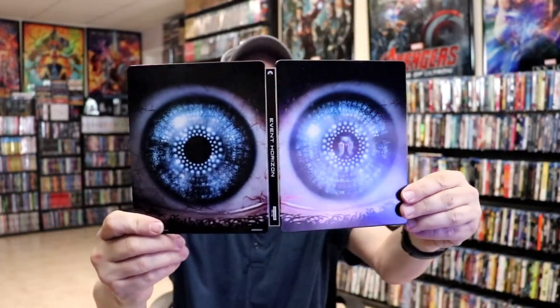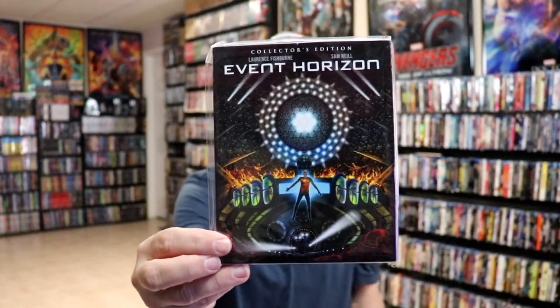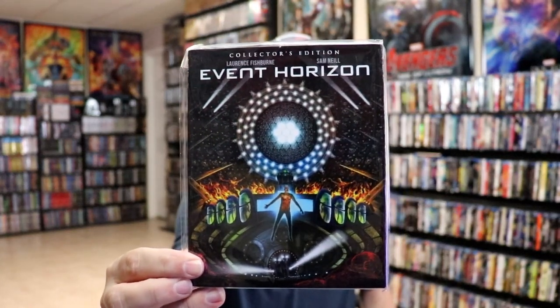So overall, this is a really nice-looking steelbook. I did want to take time just to show you the regular Blu-ray release that I have in the collection. This right here was a Screen Factory release. I've never actually seen this movie, so I'm definitely looking forward to checking this one out in 4K.